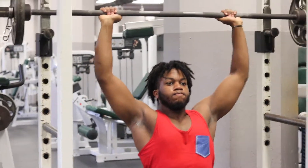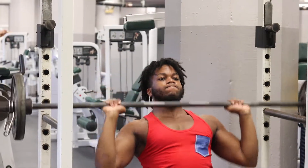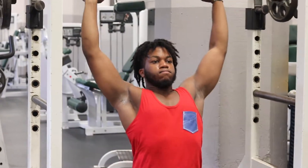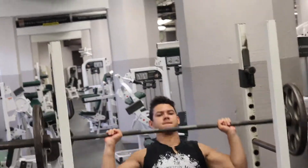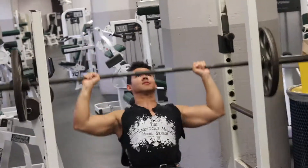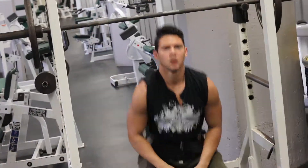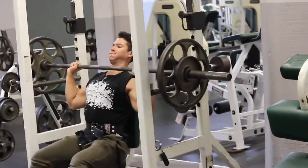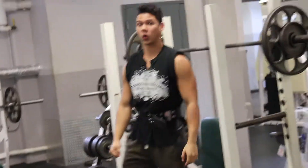Then we'll go right on to shoulder press. We do the seated shoulder press — we don't do the military press standing up because I really feel that in my back and I don't like it. We warm up with about a 25 on each side and do three sets of six to eight reps. My first working set was a plate on each side for about 10 reps. Then I went up to one plate and a 10 on each side for about eight reps, and then another set up an extra five pounds on each side.